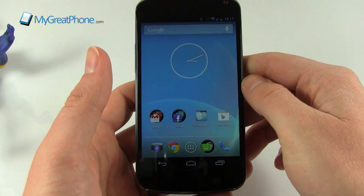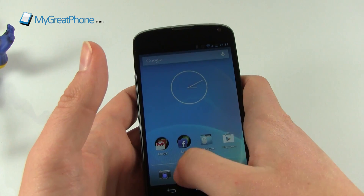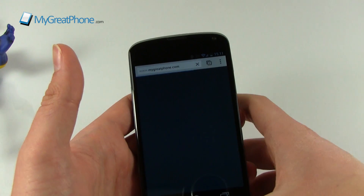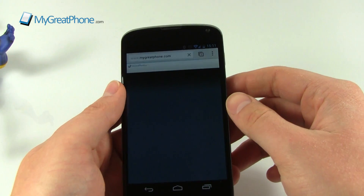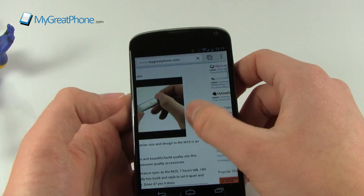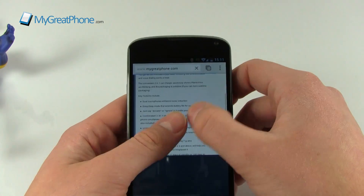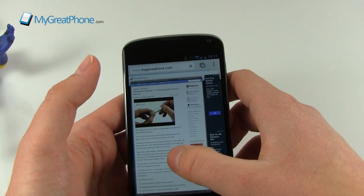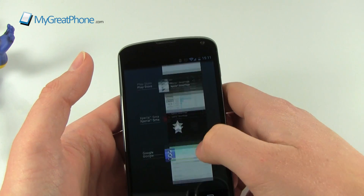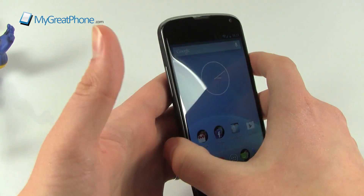There are huge improvements in general use. Even when using Chrome, with so much power and such a smooth OS, loading websites is very quick and everything is very responsive, including pinch-to-zoom. It's very easy to cancel out of things as well. We've also got NFC, so there's Android Beam where you press two devices back-to-back and get options to transfer things.